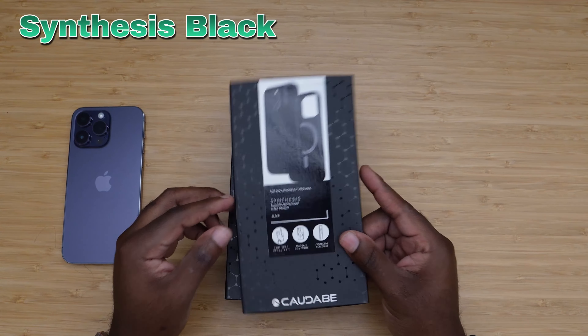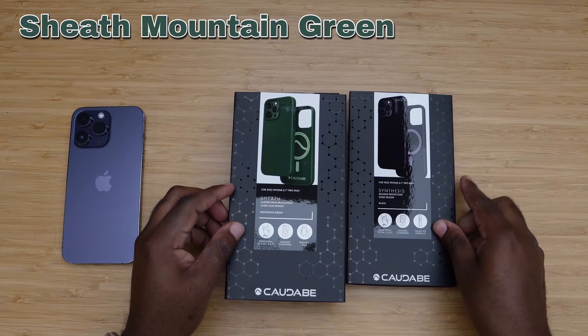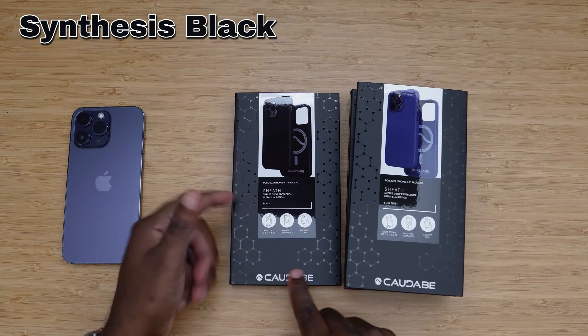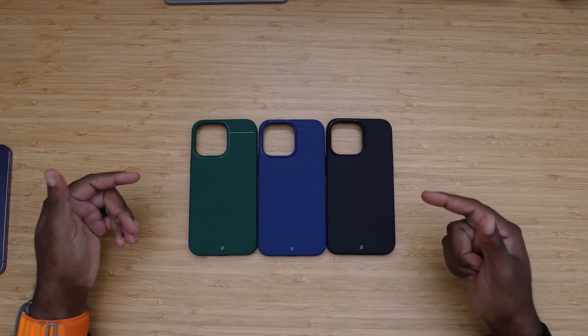So we have four cases: we have the Synthesis in black, the Sheath in Mountain Green, another Sheath in Steel Blue, and the Sheath again in black. So with the Kadabe Sheath in all three colors — green, blue, and black — me having the purple iPhone 14 Pro Max, you're wondering which one I'd go with. Looking at the colors, I personally think it would probably look best in the green or the black. The blue is nice but that's what we're here for in this video.